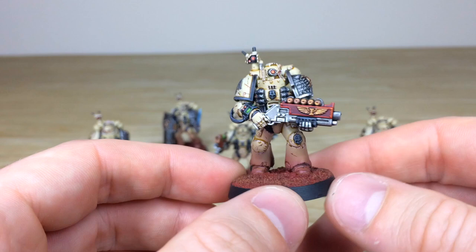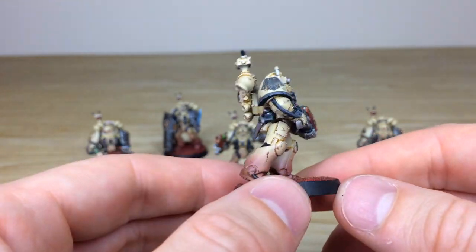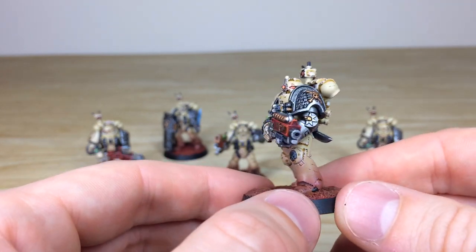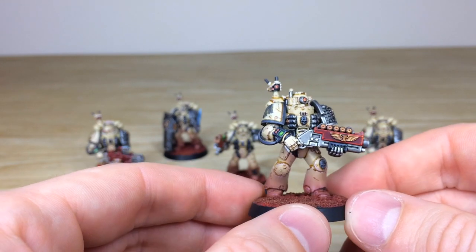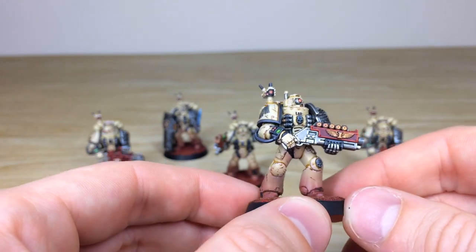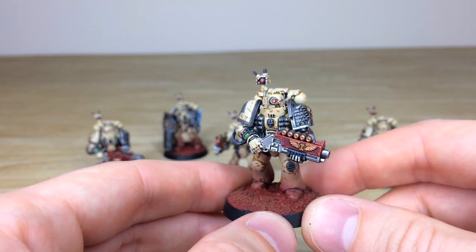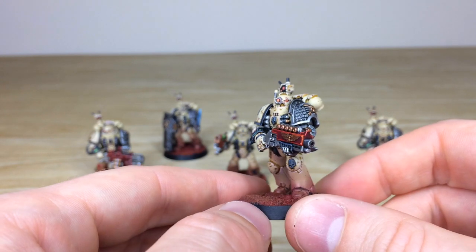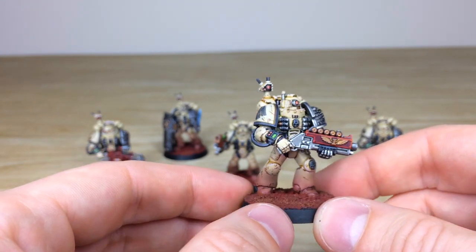Next up is the guy with the shotgun — really cool, looks like he's advancing purposefully forward. All the little details are fully highlighted and picked out. The weathering and scratching on the armor is a cool feature, giving the ceramite a realistic look of chipping and impact damage. Simon has made it look very random across all the models, which is really nice, as per the client's request for a weathered armor scheme.